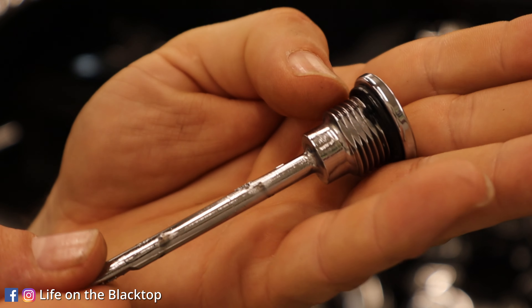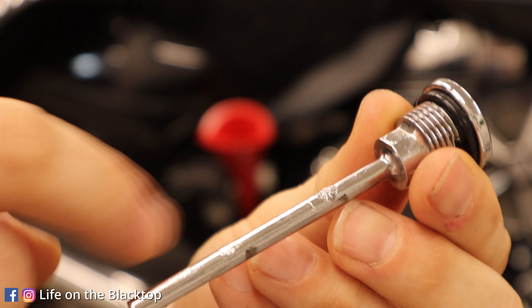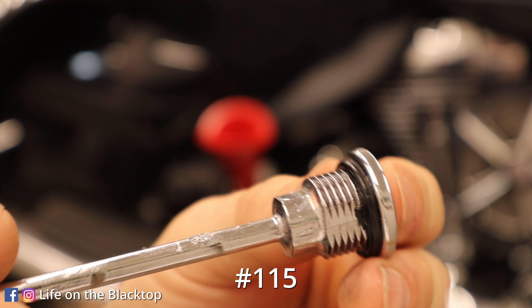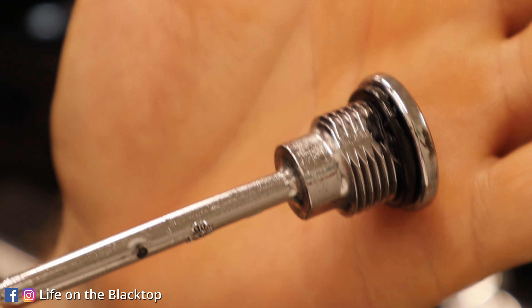Before you put your dipstick back in, it does have an O-ring on it as well — I'll put the size down here on screen. Mine does tear a little bit; I think I have a burr inside the case, but it always seals. It never leaks. I actually just changed this one back in April — it's now June, so it's only been two months. For whatever reason, it's got some burrs I need to clean up; I just haven't had a chance to do that yet.